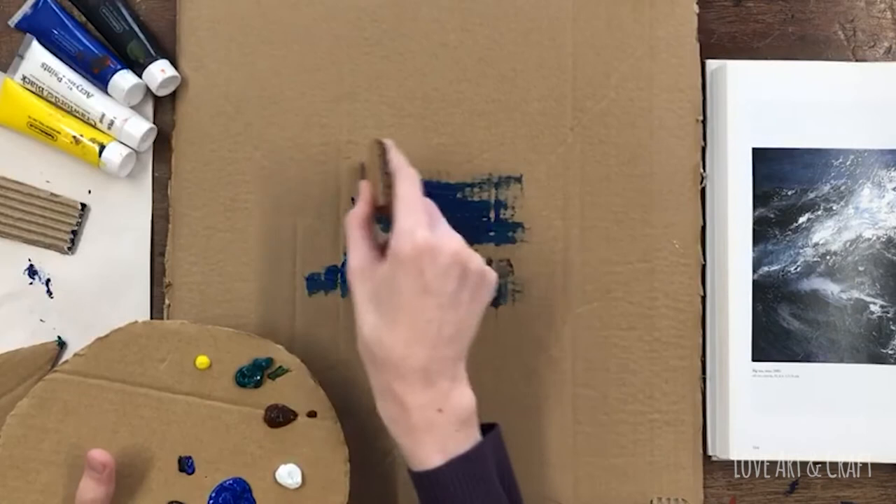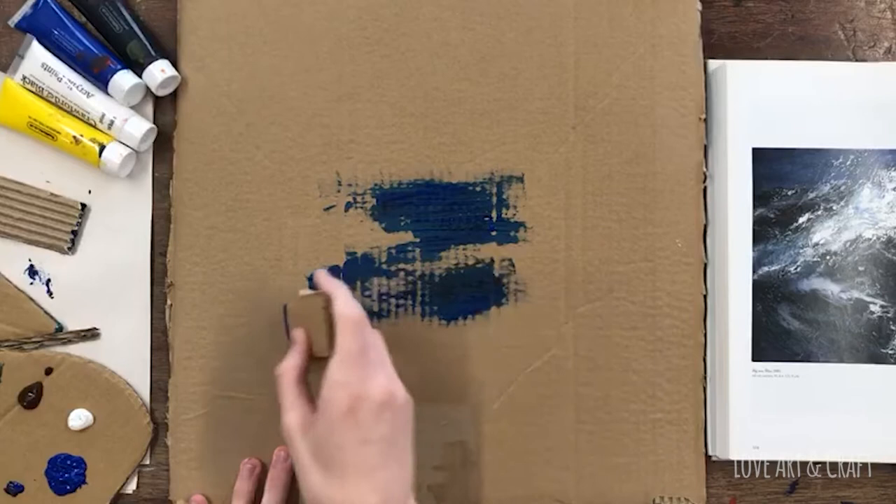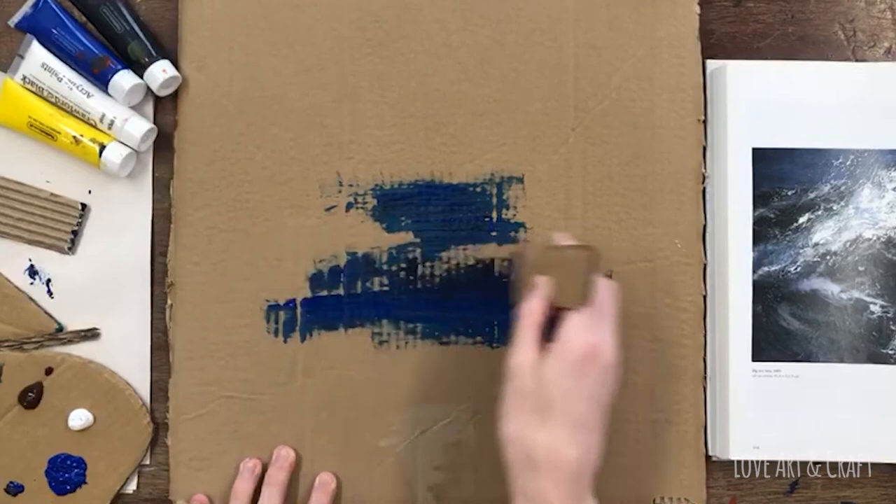I would also recommend that you have some photos of seascapes — ideally ones that you've perhaps taken on holiday. If not, some reference material from the internet will be fine, just so that you've got an idea of the type of scene that you want to make.